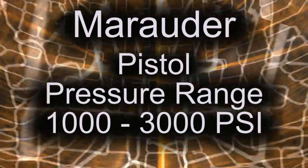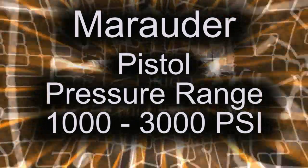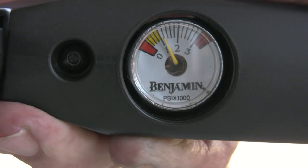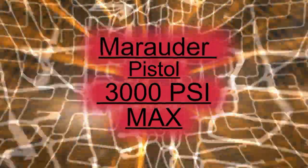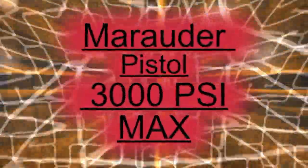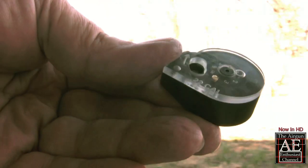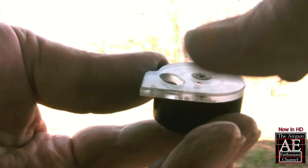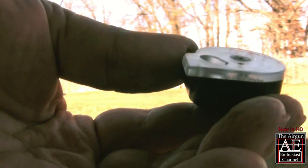The recommended fill pressure range for the Marauder is between 1,000 psi and 3,000 psi. For safety's sake, never exceed the manufacturer's maximum fill pressure rating. The Marauder is chambered for a 22 caliber lead pellet and its eight round magazine readily accepts pellets of various weights and styles.